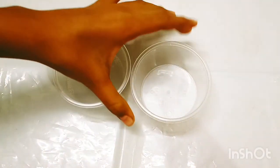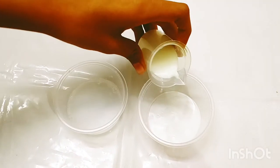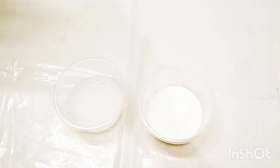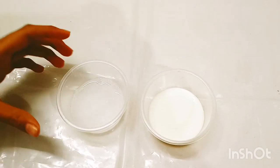Now in this second cup I am going to add 15 ml of milk. I have added 15 ml of milk in the other cup, and I am going to put 1 to 2 drops of red food coloring in the center.